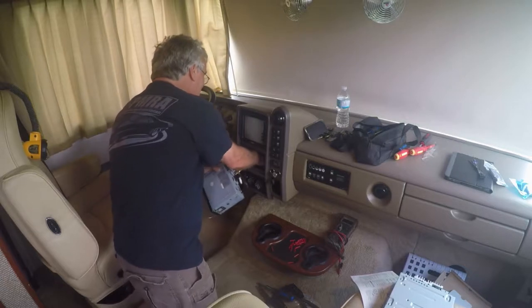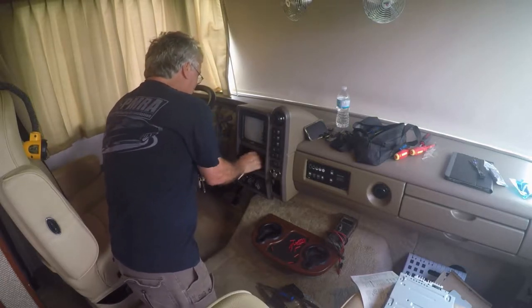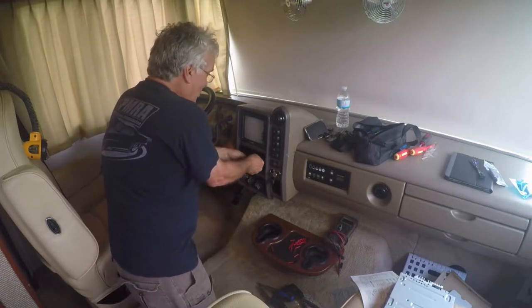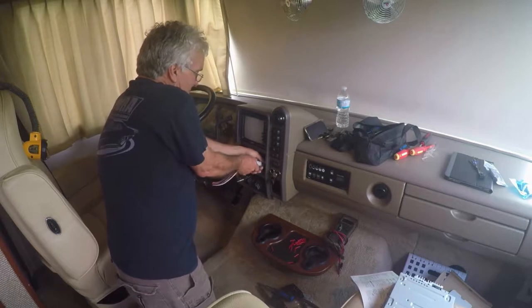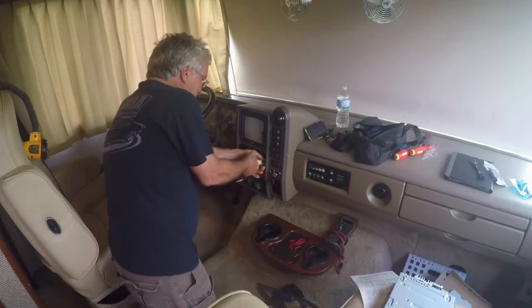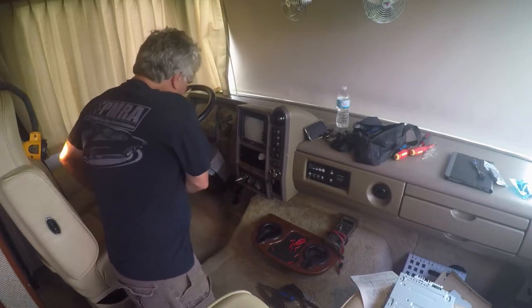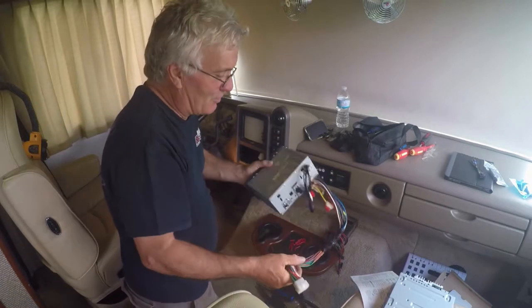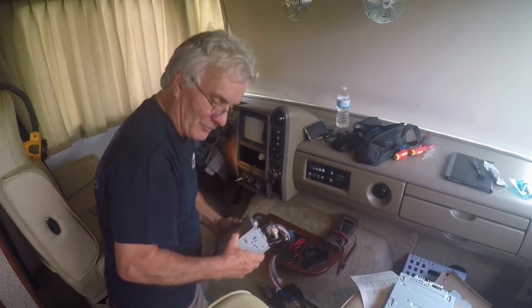Remove the antenna. Then remove the Molex connector — you might have to pull the two pins apart here to get it to go. Wiggle it around a little and then it'll come free. Don't toss the old radio out though, because you need it — it gives you all the wire pin-out for your different connections.